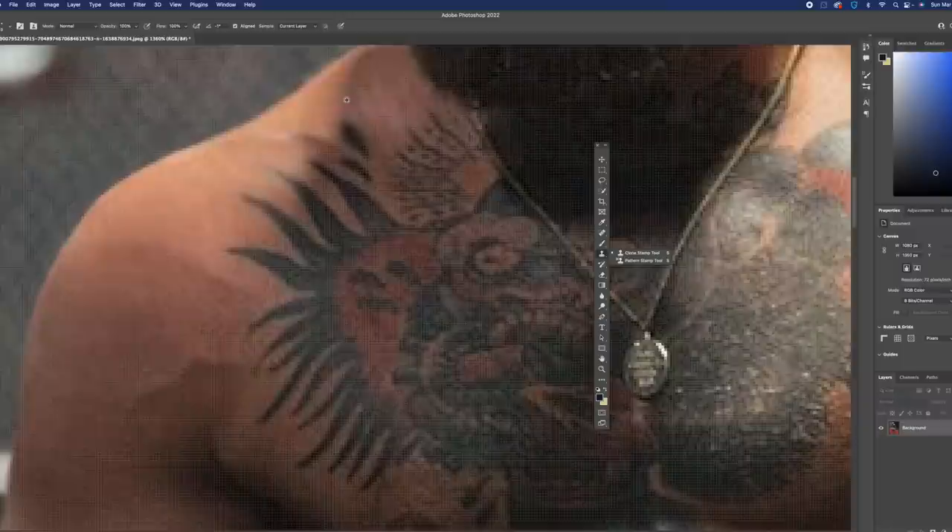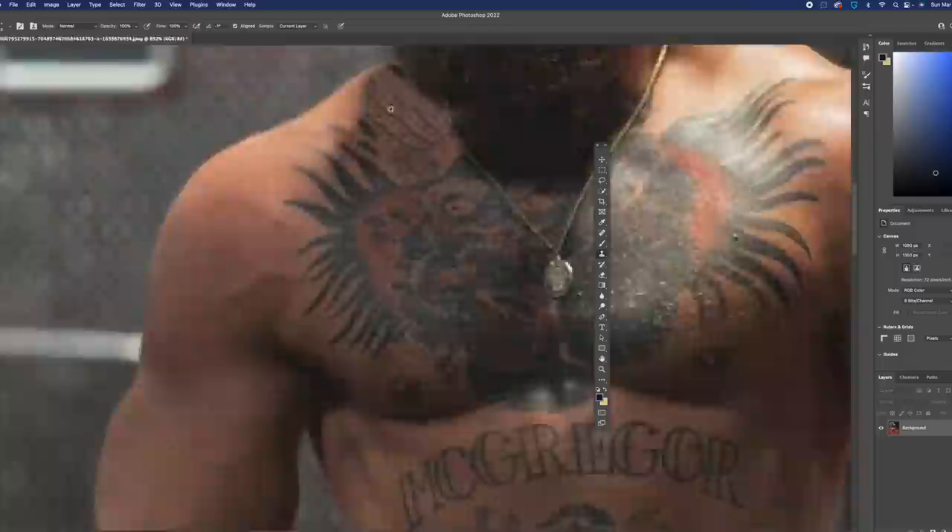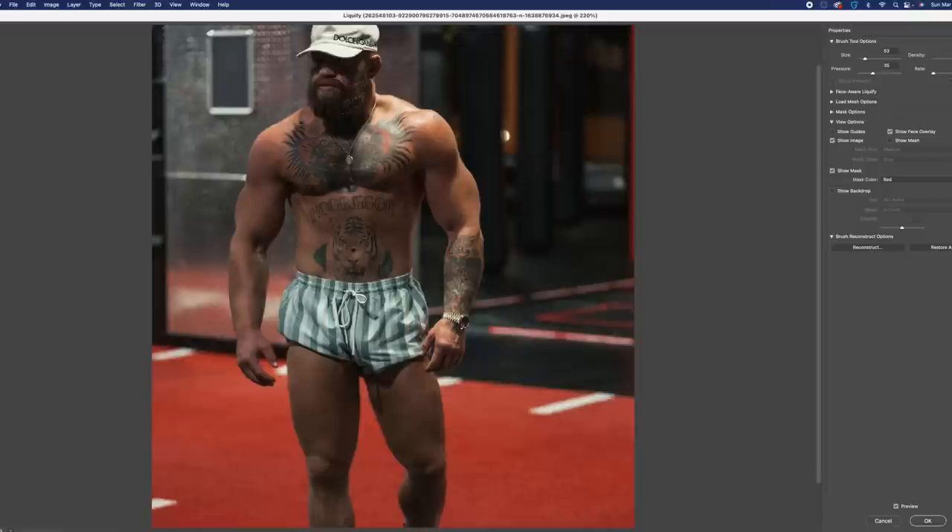I'm going to try to fix that area now, but it's not going to work out. That little area doesn't look right — that skin, there's no reason for that shadow to be there. You can try to put a tattoo there, nothing's going to work. It's just always going to look kind of funny. I had to leave that the way it was and just continue buffing Conor McGregor out nice and slowly, watching the background.